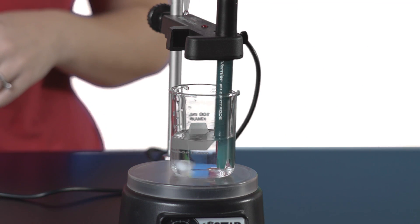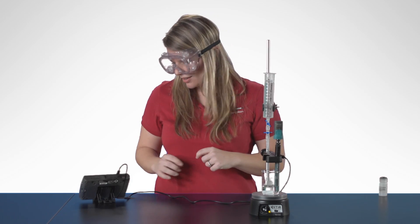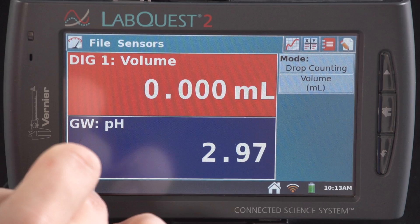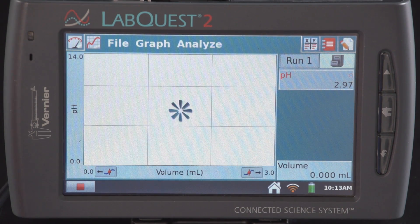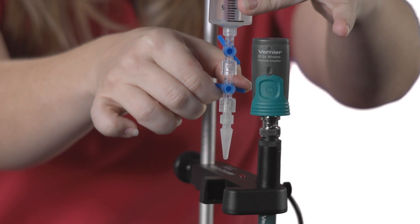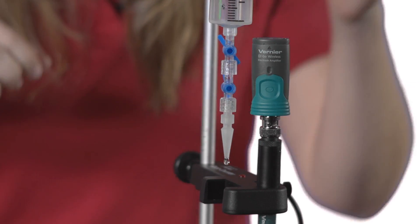We also want to make sure that the bulb of the PH electrode is completely submerged in the solution. Now I'm ready to start taking data. I'll tap on the collect button on the LabQuest 2 and it's waiting for the drops to come — nothing will happen until I start sending drops through the drop counter. So now I'm going to open my burette and let the drops come in at about one drop per second.